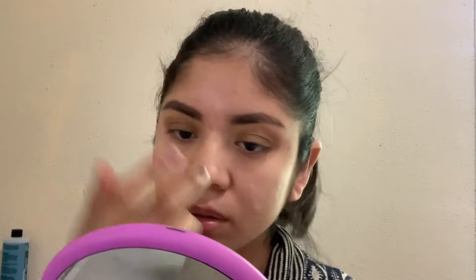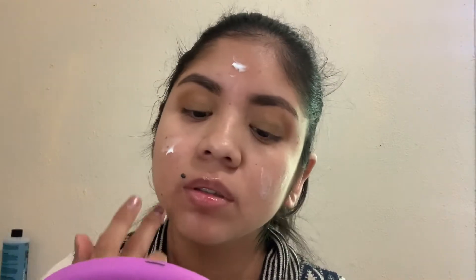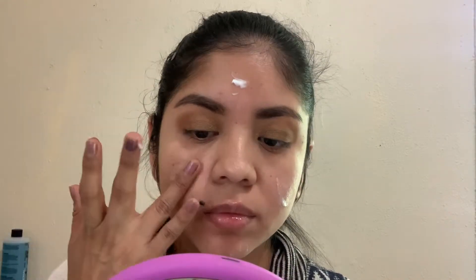That's how the eyes are looking and we're going to leave it at that. I'm going to be using this matte primer from the Photo Focus line also. I feel like they have similar products, just with different names.